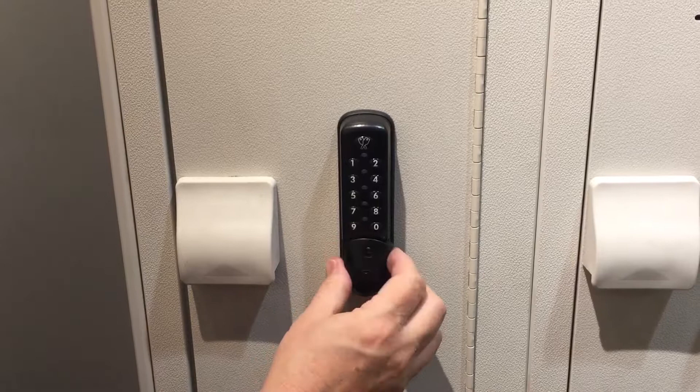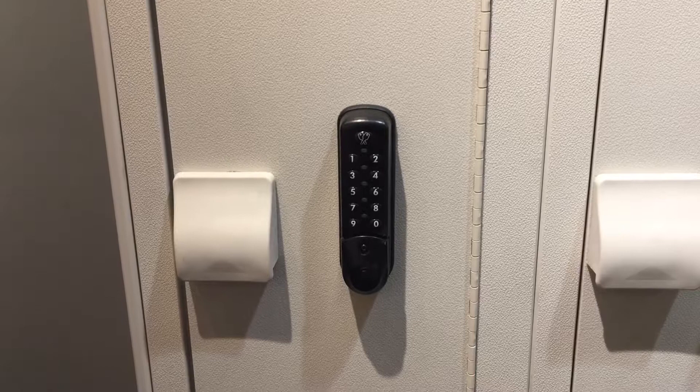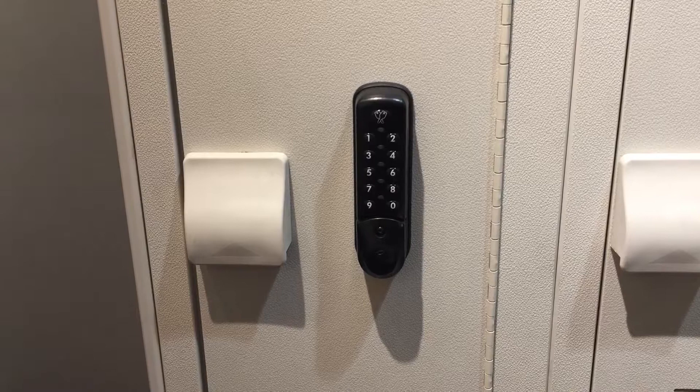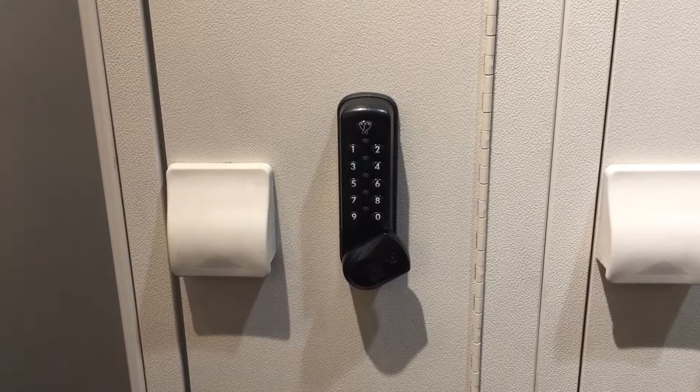So what happens if the guy locks the locker — we'll use the same code 3-3-5-5, again 3-3-5-5. Locker's locked now. He goes off and he never returns, and the maintenance people or the facility owners have to have some way of being able to get into the locker. In this case we've programmed the override code — it has to be eight digits long, and it happens to be 1-2-3-4-5-6-7-8 — and that overrides whatever code has been programmed in there.